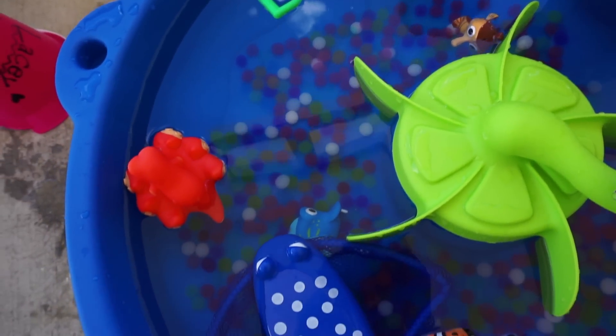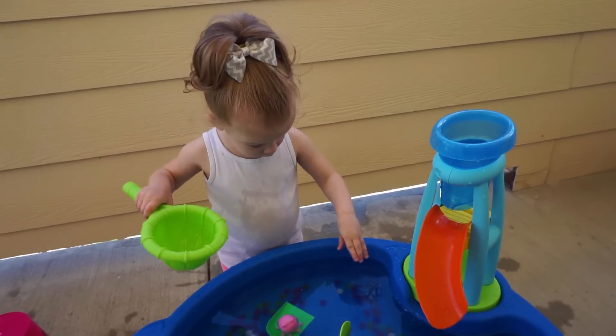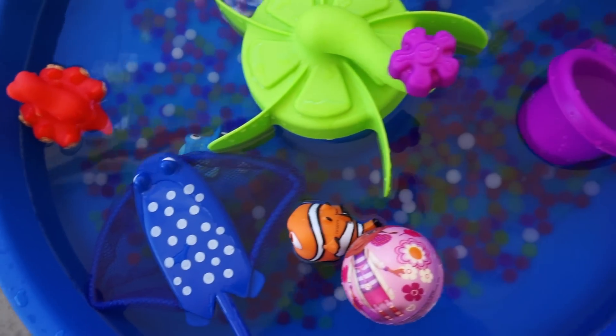Let's get started. Hey guys, what's up? Welcome back to my channel. Today's going to be a really, really fun video on five different things that you can do with Orbeez.